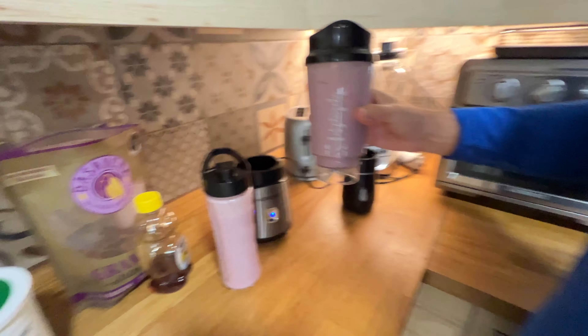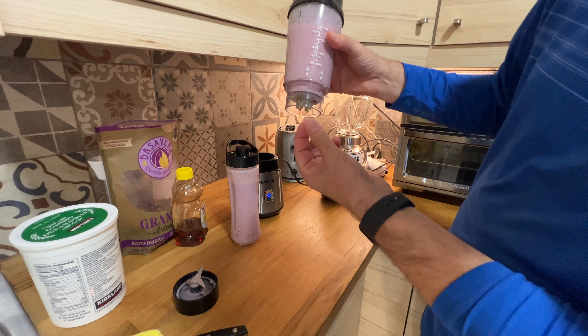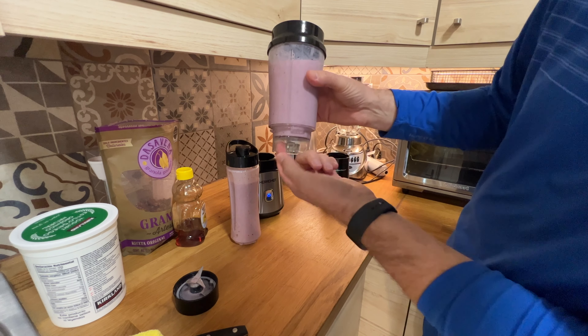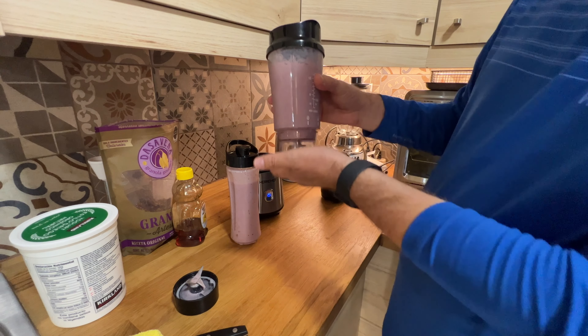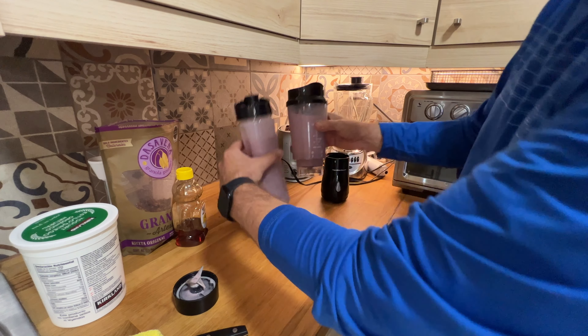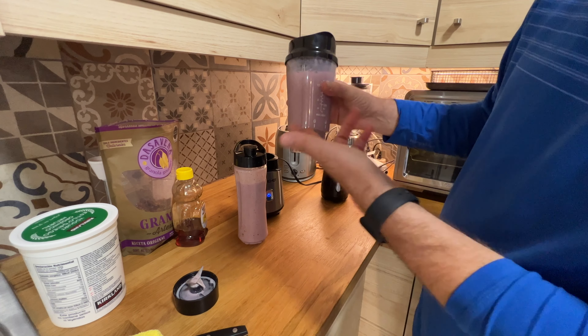With the Hamilton Beach, you can drink the smoothie here, and you can take it with you — there is some small spill here — but it's different. If you take it with you, you have the blender with you. With the Her Chef, you have just a regular tumbler.